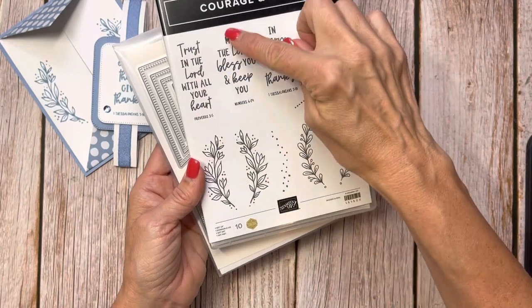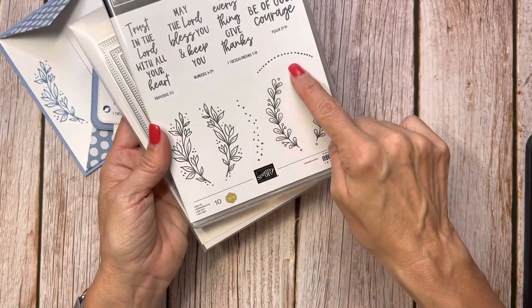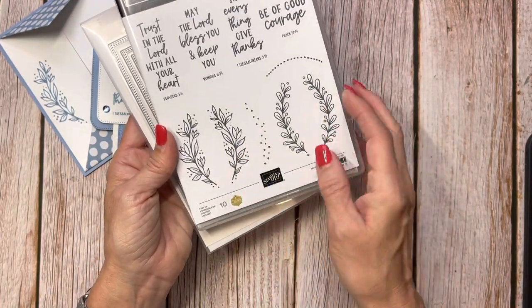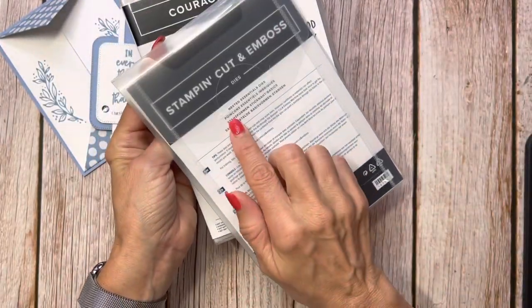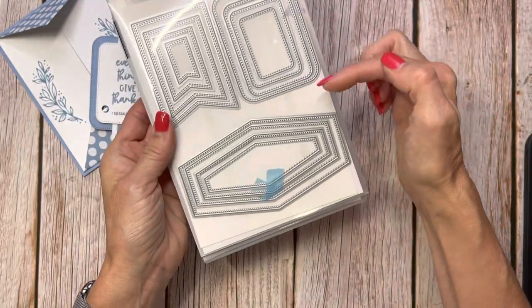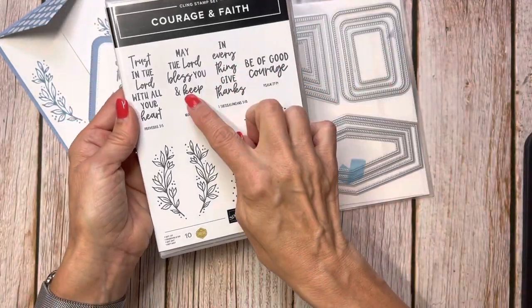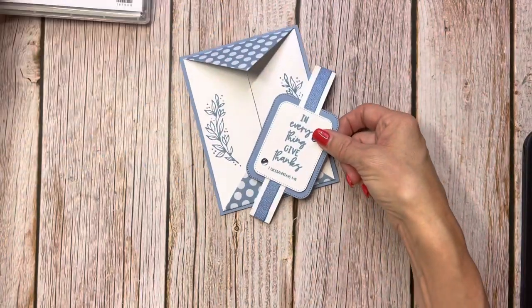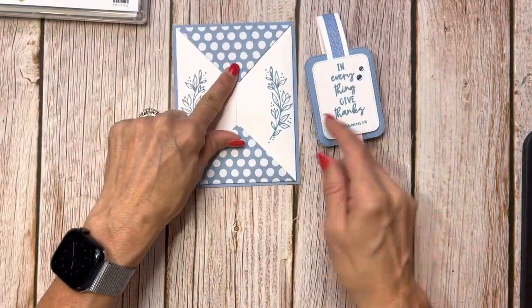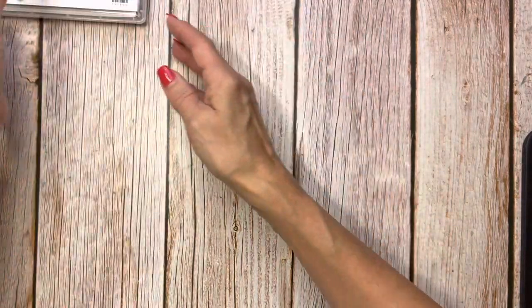I love this stamp set with the vertical greetings in it, and these beautiful embellished leaf stamps that can go on either side, as you can see on the card. I also use the new Nested Essentials dies — layering dies that can be used for so many different stamp sets. I used the new in-color Boho Blue and the new Boho Blue Ribbon, and I'm going to replicate that but in a different color.